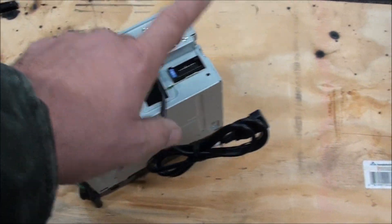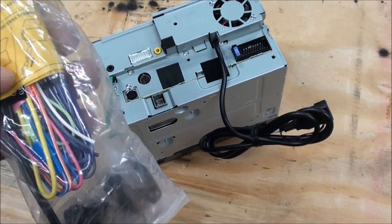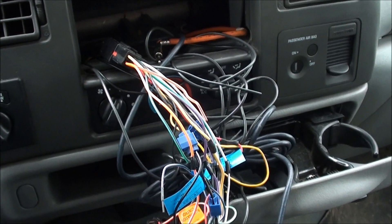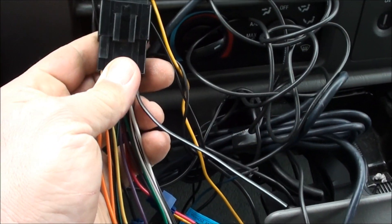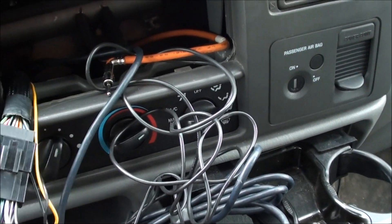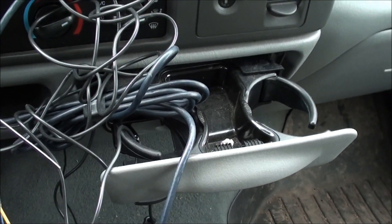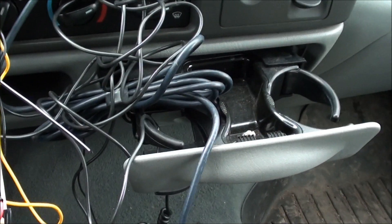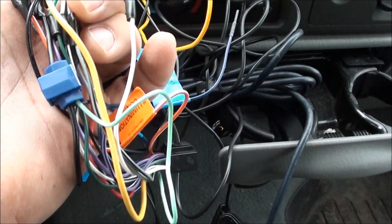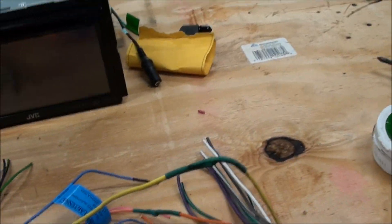These wires are already in the truck so I don't really need to do anything with that. This is the antenna. Now let's go out to the truck — I'll clip the old main power off, bring it in and solder this new one to it. This is the wiring harness that's in the truck — this is the factory Ford plug, and the plug that you get with the radio is right here. This one is different from that one, so I'm going to need to pull this one out. I'm going to unplug this, cut the wires, and we'll go back in and start reinstalling.